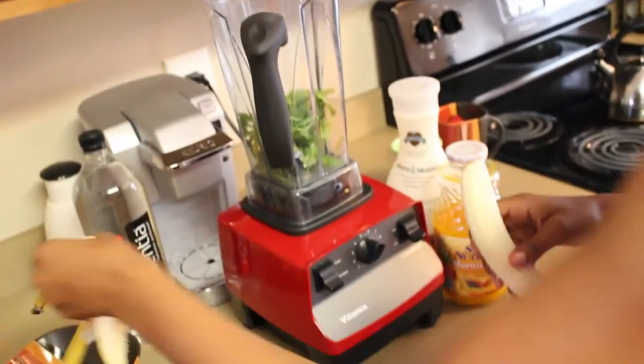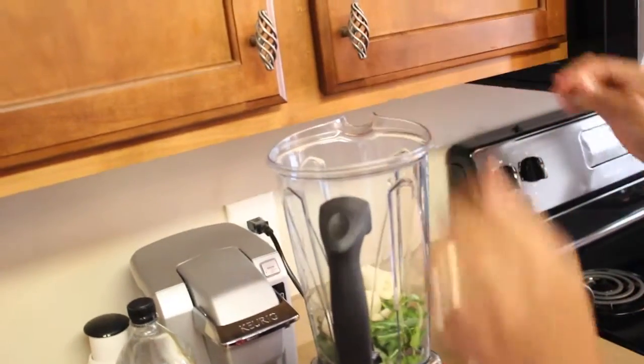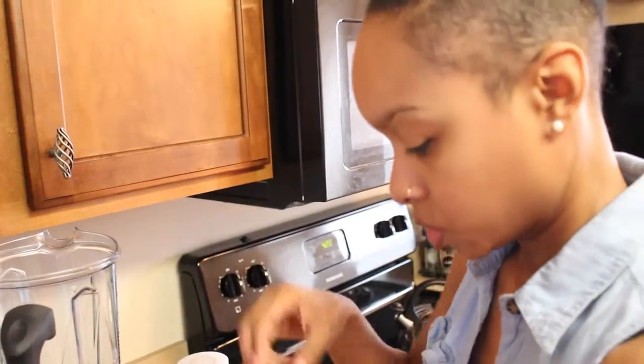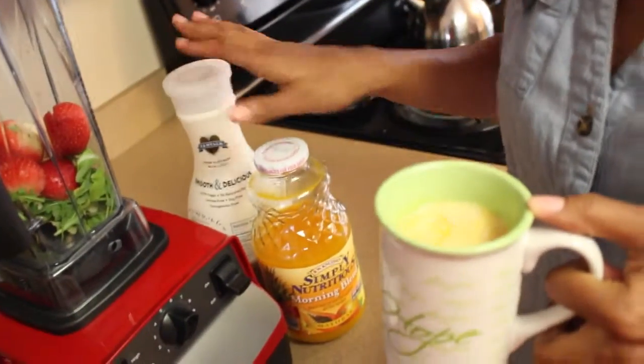Then you add your banana and strawberries. I'm gonna use one banana — you might choose to do two, depending on who you're making smoothies for. These make a great breakfast for kids before school. Break it up and toss it in. For strawberries, I usually do about four to six, but if you're making it for more than one person, I'll do seven today.